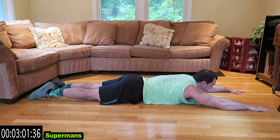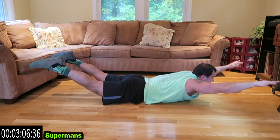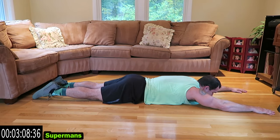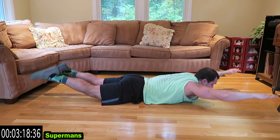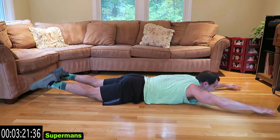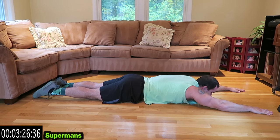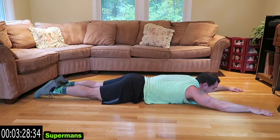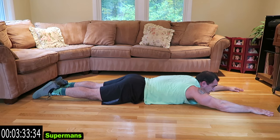Now regular supermans — the legs and arms are coming up together. Squeeze those glutes too. Only one more after this, guys, we're almost done. Finish strong. Come on, keep fighting!